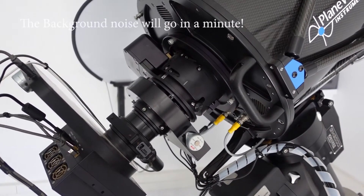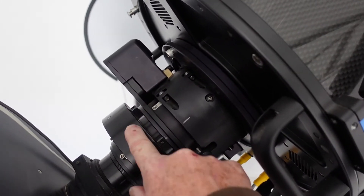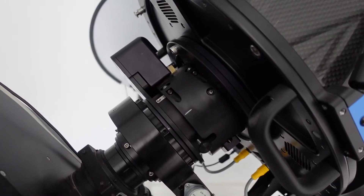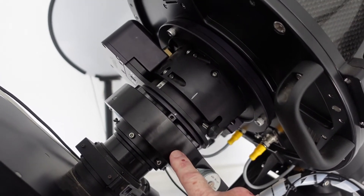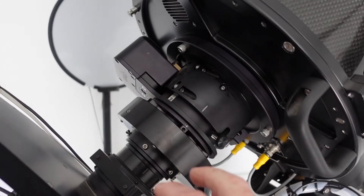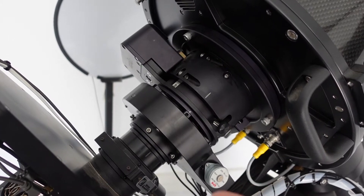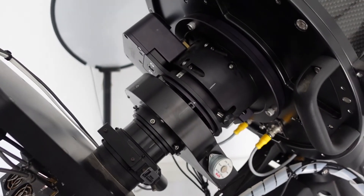Our first job of the day is on this very nice 14-inch PlaneWave. We have a rotator — this piece of equipment which allows the camera to be rotated around, making it easier to find guide stars and to orientate the image. We seem to have a little problem with the rotator, so we're going to take it off, take it apart, fit a new motor, and give it a service.